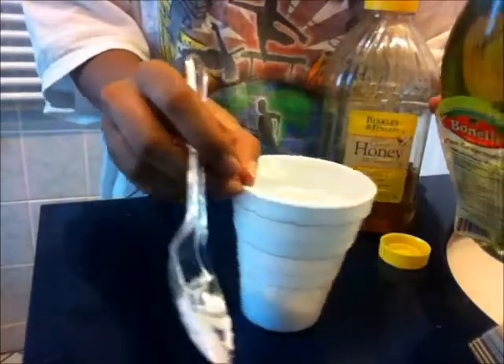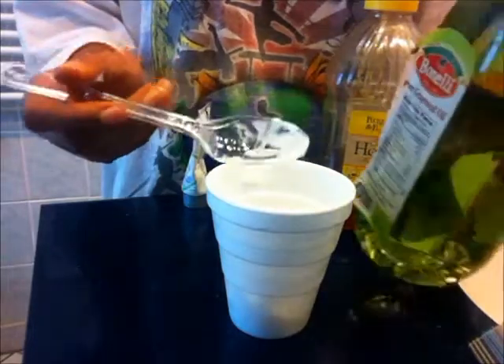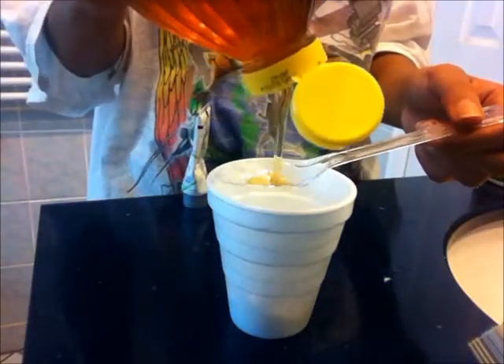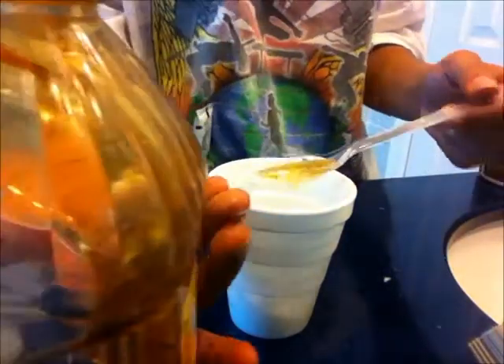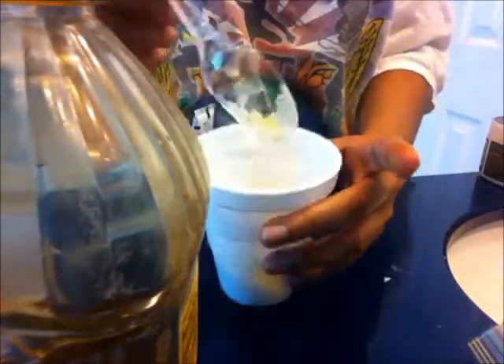I'm going to do the oil first so it makes the honey slip off easier — just a spoon of oil. It looks really pretty in there. Then a spoon of honey — not a lot. So that's what it's looking like: grapeseed oil, honey, and conditioner.